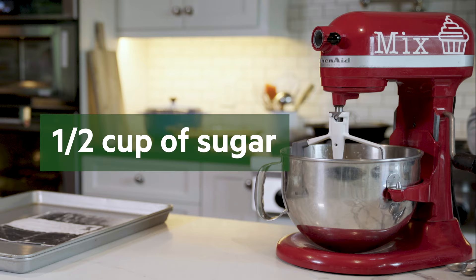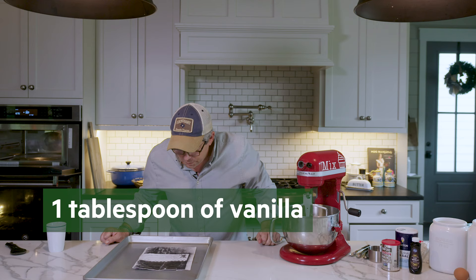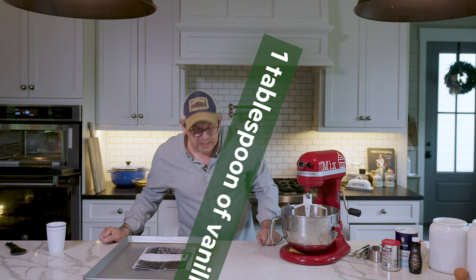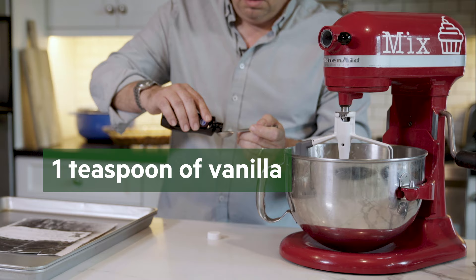The butter has pretty well just melted, especially the margarine. Try to get your measurements right or it will suck — that's just science. One teaspoon — I said one tablespoon earlier, I ruined everyone's cookies — one teaspoon, not tablespoon, of vanilla.